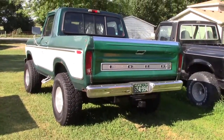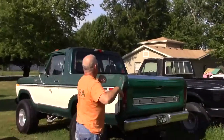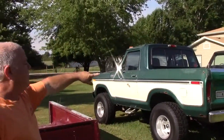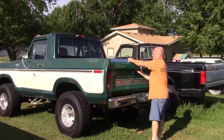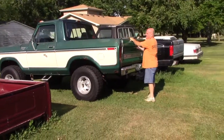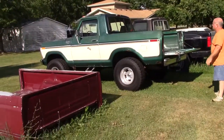You know how when you take the top off a Bronco, the back of the cab is open and the bed's all open? So I took the back of a 79 cab and welded it on, then put a regular tailgate on it. It looks great — it's like a mini pickup. I'm driving it right now; it's rough but I don't care.